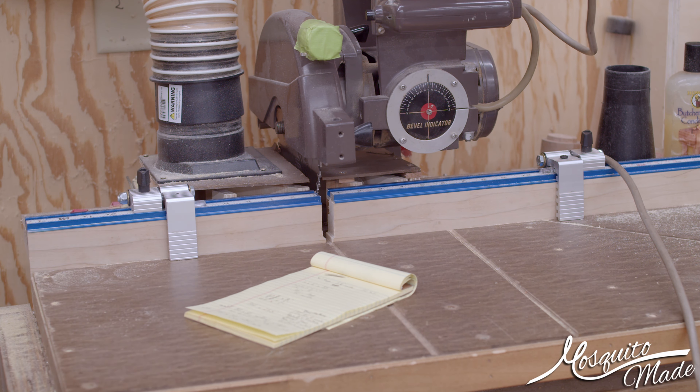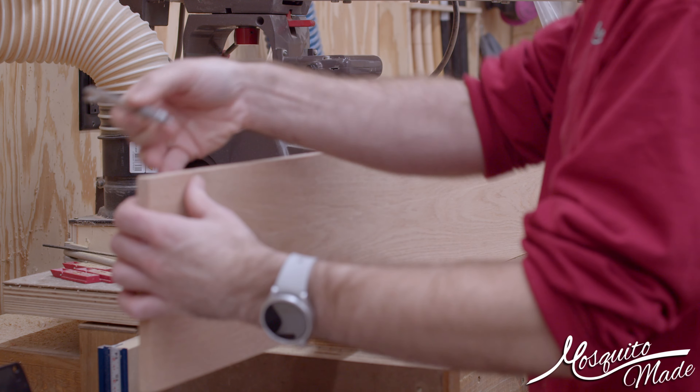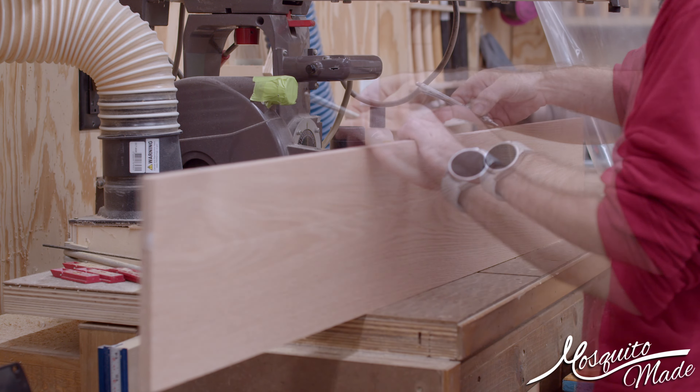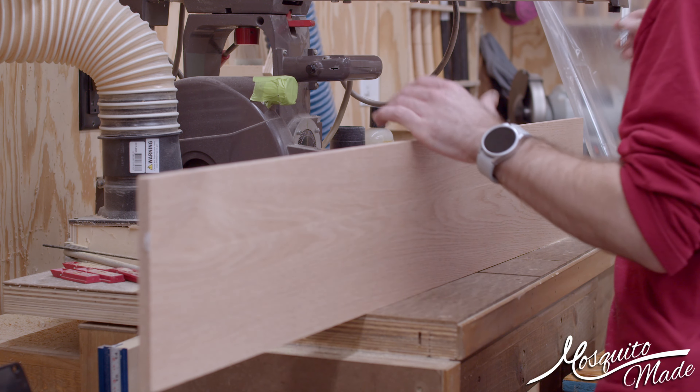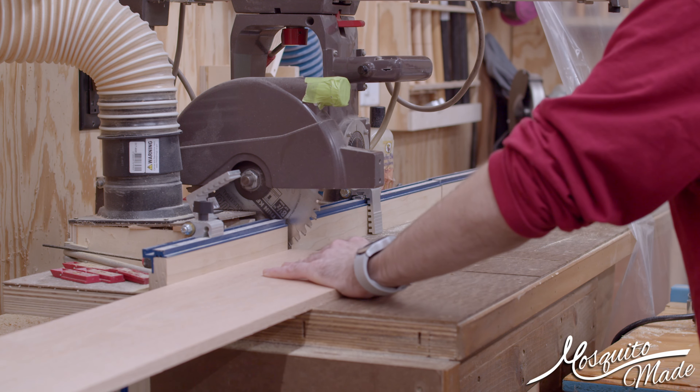So now we've got six here, eleven there, and time to grab some wood. I drew a pencil line all the way down this one edge, and the reason for that is — not really to make it continuous grain — but I'm going to sort of try something so you can tell which side is which. And we will start cutting our parts out.